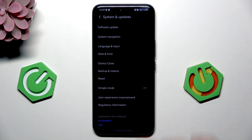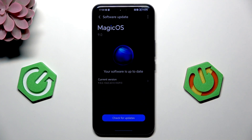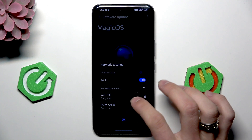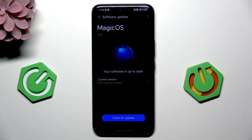And the last thing is to go to system and updates, then software update. I need to enable Wi-Fi for this. Check for updates. I'm not connected to any network anyway, but if you have an update, just update your phone. That's it.